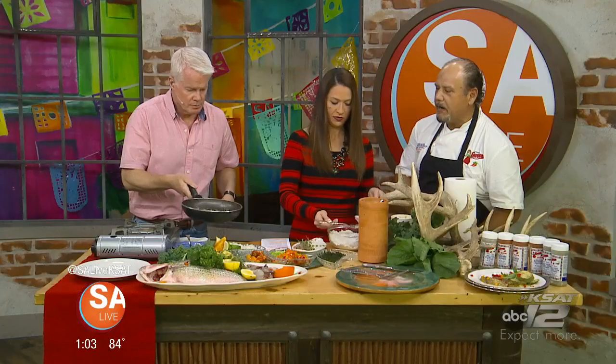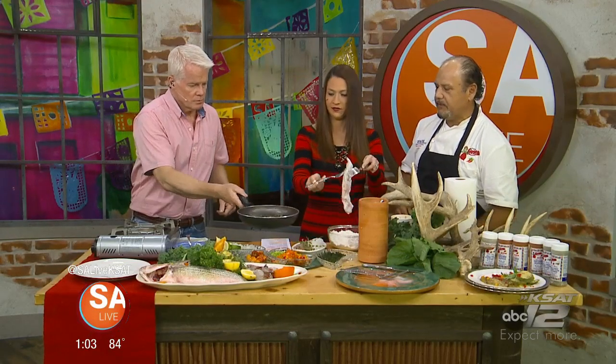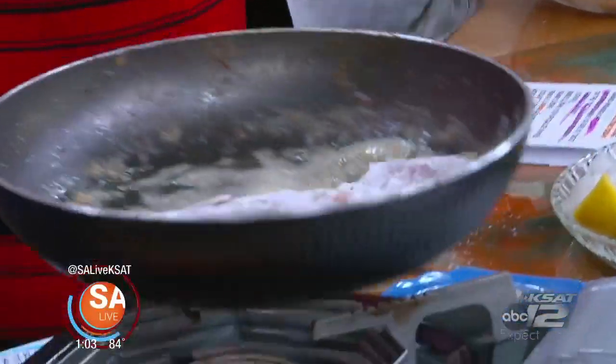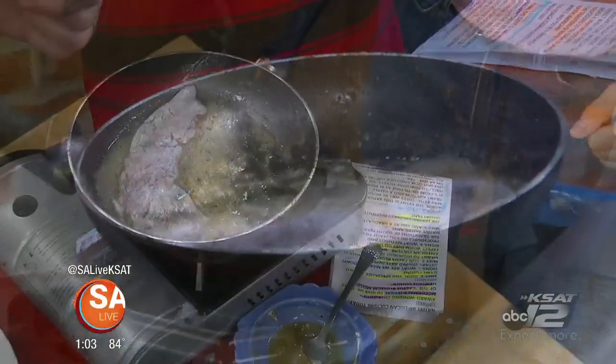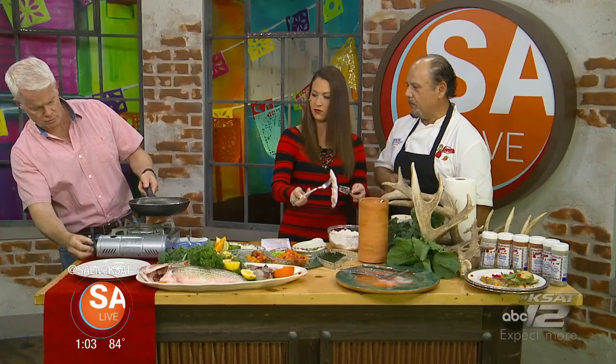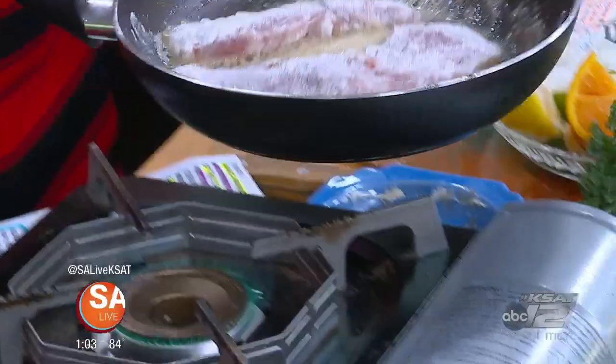Go ahead and lay it down, but lay it away from you so it won't splatter. There you go. Really, this is the only seasoning that the fish is going to get — what you season the flour with — and a little butter, turning the heat up just a little.